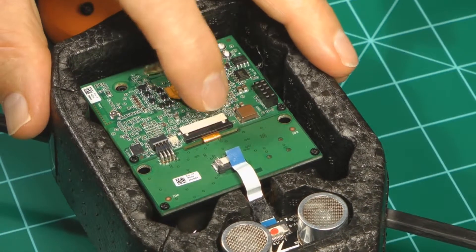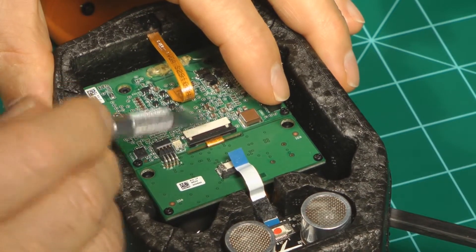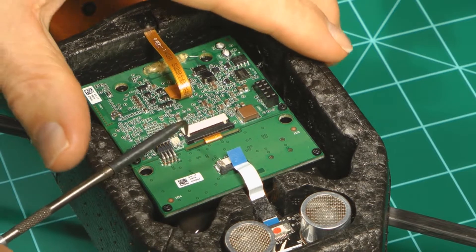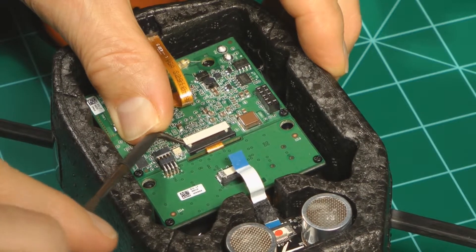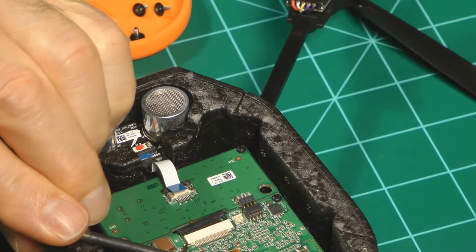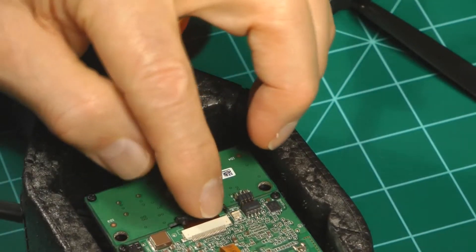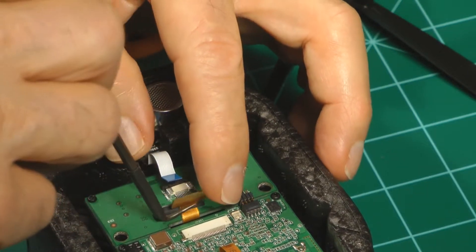Now this one here is going to be different. This locking connector has to come off. The way we're going to remove this is we're going to get a pick, hook it in the end, and move it around so that it comes off. Then we'll do the same thing on the other side. You've got to be really careful — you don't want to break these because they're really fragile, they're only made out of plastic. Just slide it off like that, and then this ribbon cable just comes right out.